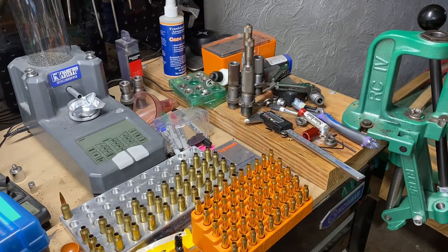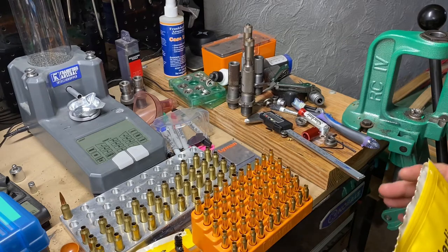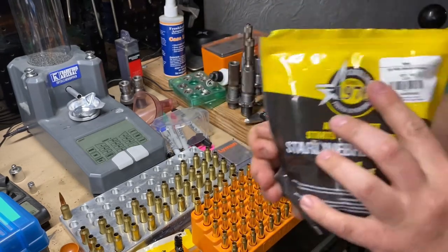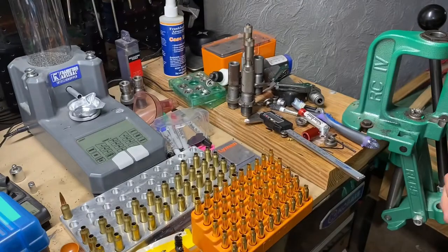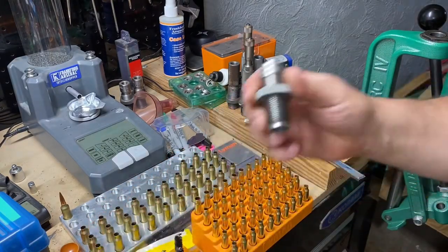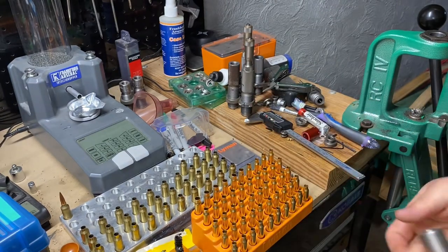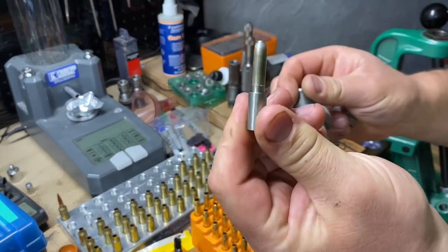Welcome back to the Average Reloader. Today I'm going to show you how to make six millimeter Mongoose brass. We're using some Starline .223, and here's how I do it. I have a Sinclair expanding mandrel die with a .264 expander in there.